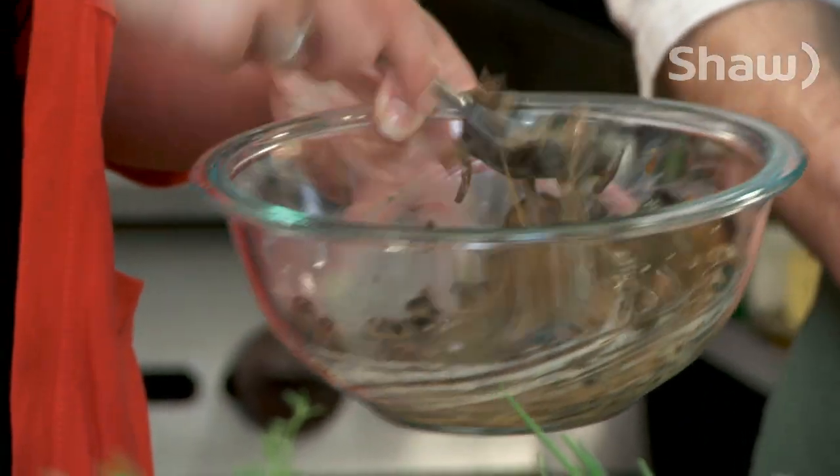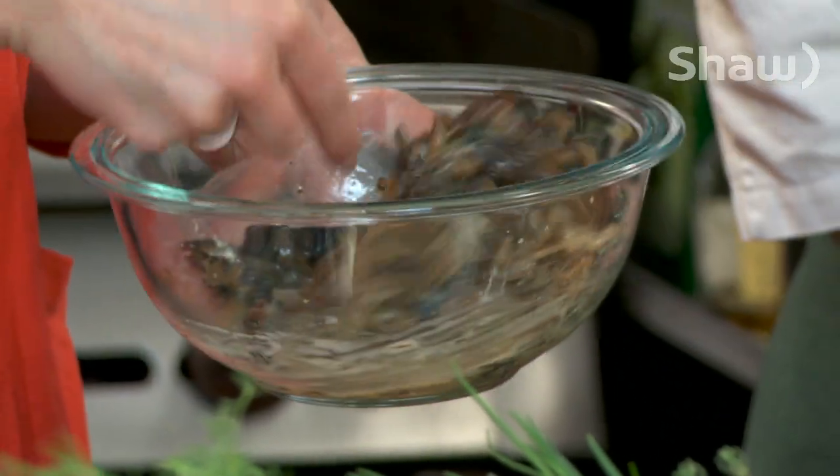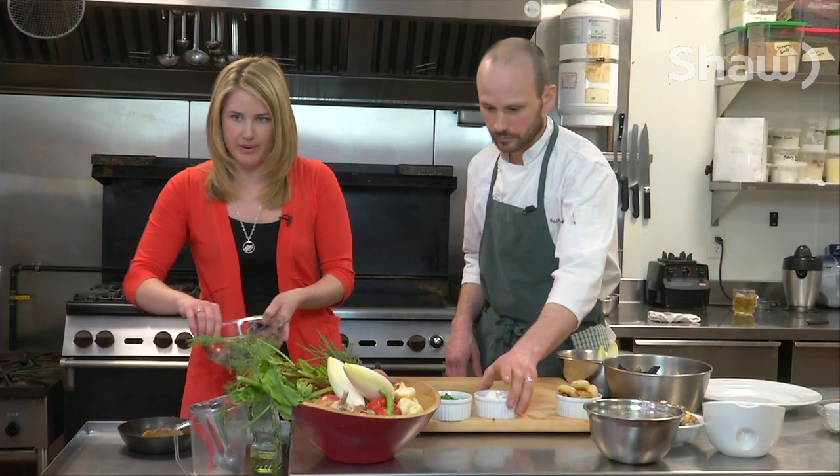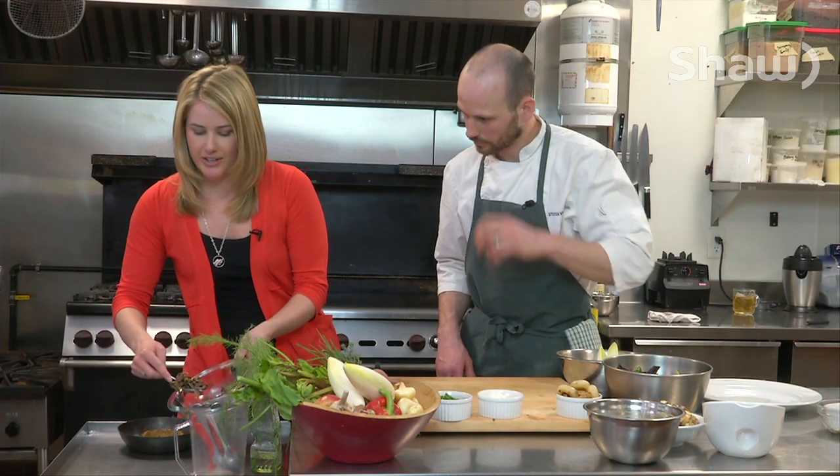So these are just your mixture of mushrooms and our egg, milk, goat cheese mixture. And we're just going to spoon it into a shell.